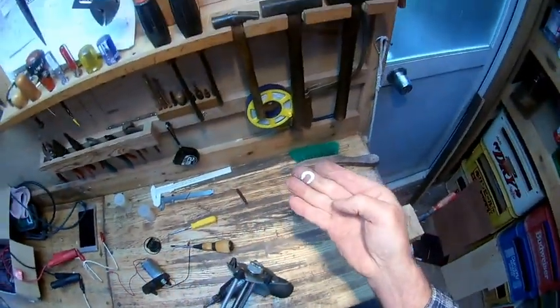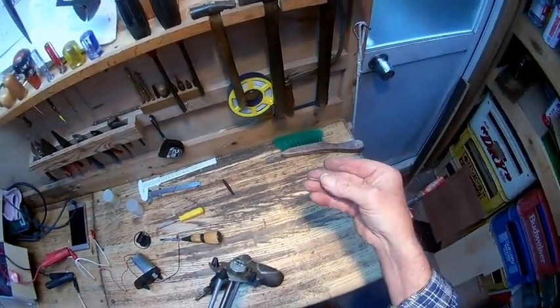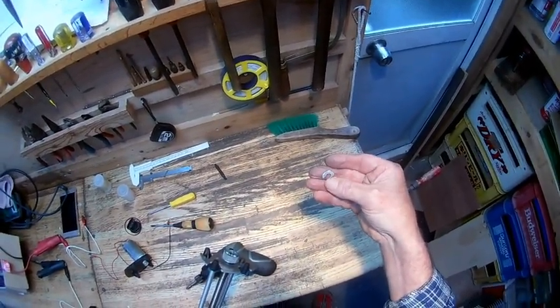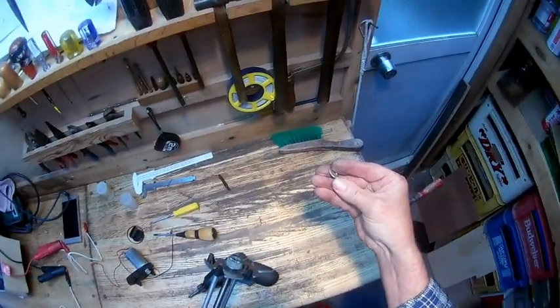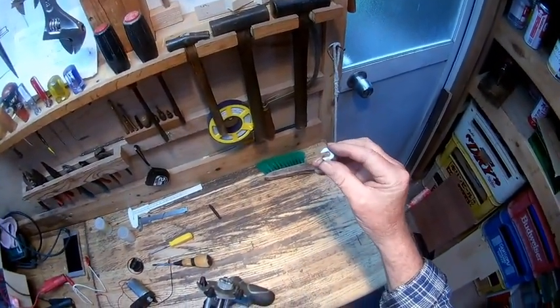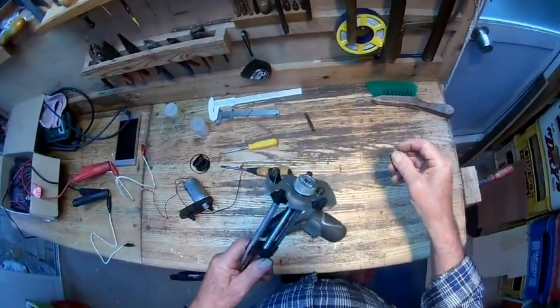I made this out of aluminium — it's 17mm on the outside diameter and 5.5mm in the middle. I got a piece of 2mm aluminium but had to file it down so it fits snugly in there.